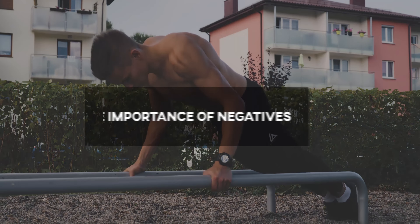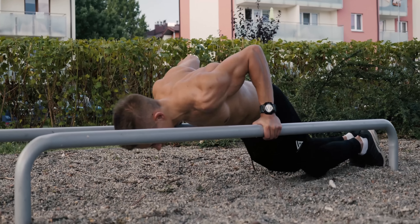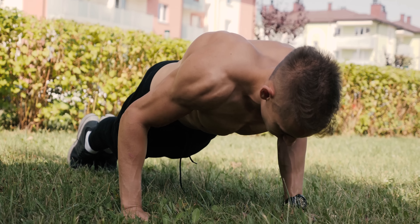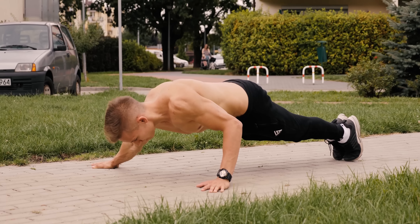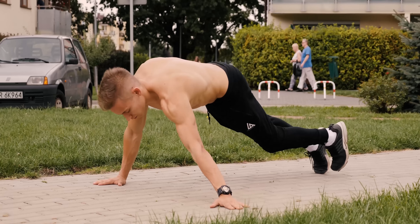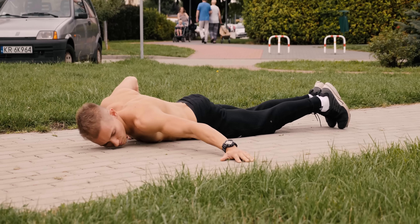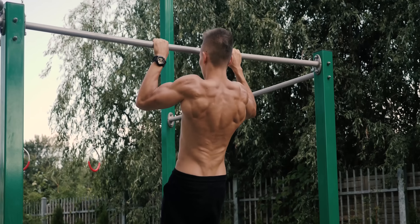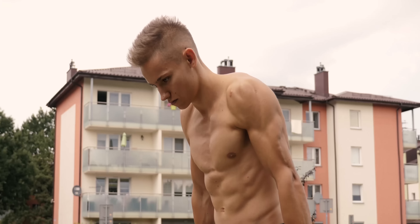Tempo is another crucial factor every beginner should know. It simply indicates the speed at which you raise and lower your body. For beginners I would recommend working in tempo 2-0-1-0, which stands for 2 seconds of the eccentric and 1 second of the concentric part of the movement. That will help improve form and stability, and even a few pull-ups performed in tempo 3-1-1-0 can become very challenging even for an experienced athlete.